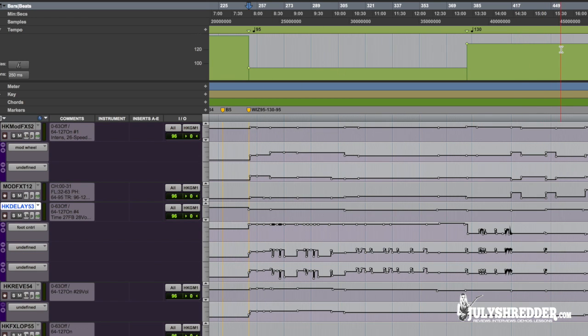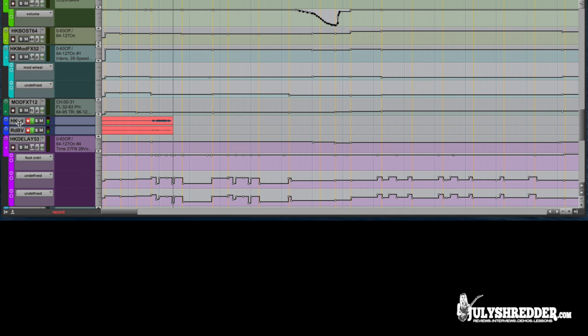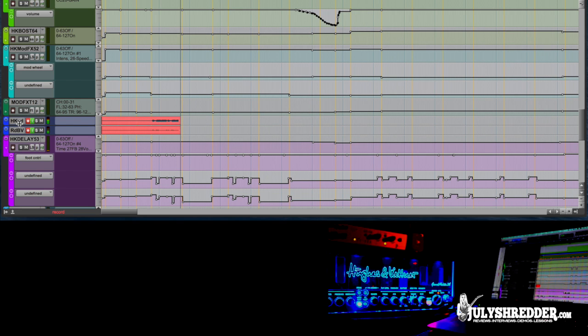The song tempo is changing so I had to change the delay time. Here I'm doing some fun stuff with delay that I would normally do in the studio with plugin automation — but with Grand Maester you can also do it live. What I'm doing is raising the delay level at the end of phrases, so I only have the last notes or the last group of notes repeated.